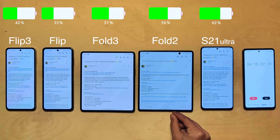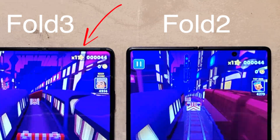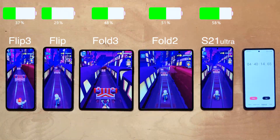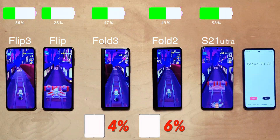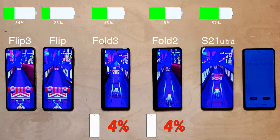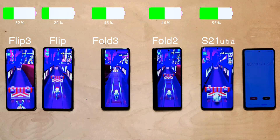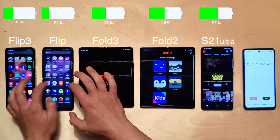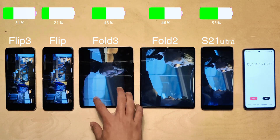Moving on to gaming with Subway Surfers. One of the new features on the Fold 3 is the hidden selfie camera, which adds to the overall aesthetic. The Fold 3 actually did quite a bit better when using the full display, probably due to processor optimization. The original Flip is still losing with the S21 Ultra having more than double the battery left. Moving on to Netflix — another example of the weird aspect ratio not benefiting you much in video content apps.